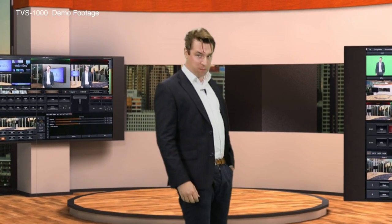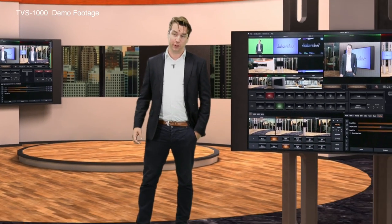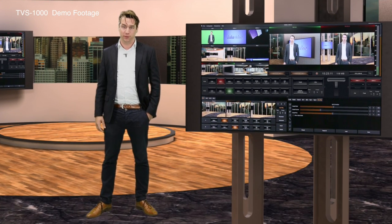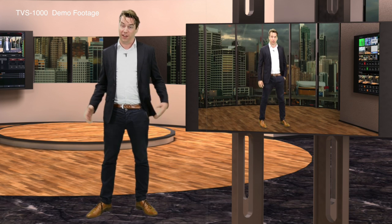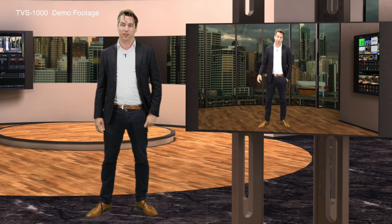With the Datavideo TVS1000, only your imagination is the limit. The TVS1000 has multiple key features. First and foremost, it's a virtual studio. By using a standard chroma key setup and one of the supplied backdrops, you're instantly transported to a whole new environment. Play out your show using the HDMI output,